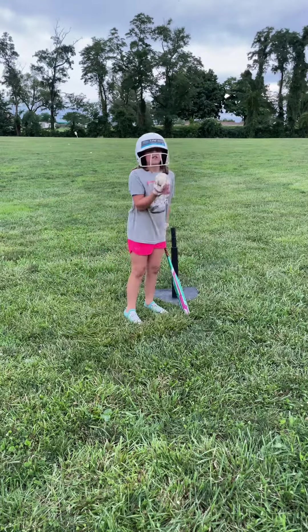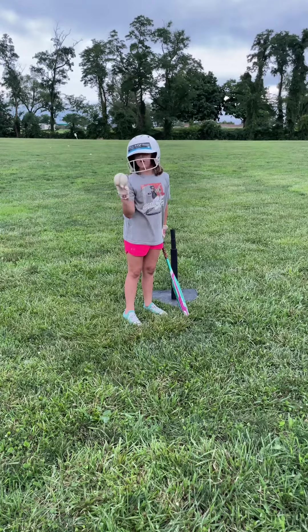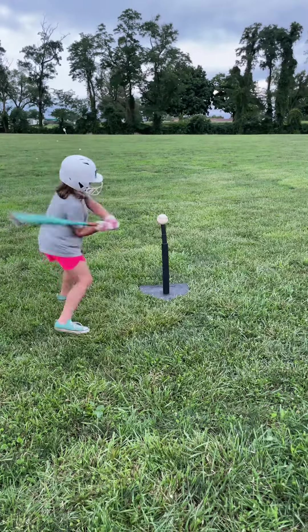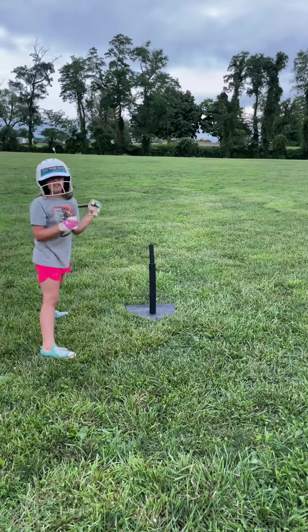And then the big, huge baseball. It literally looks like a baseball — it's a softball. I'm guessing it looks like a huge baseball. Let's see how far I can hit it. Wow, that's a dinger!